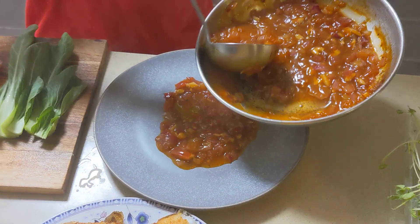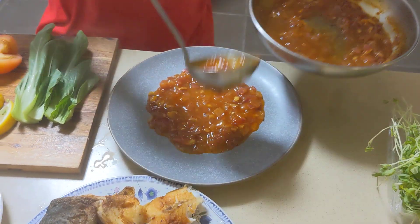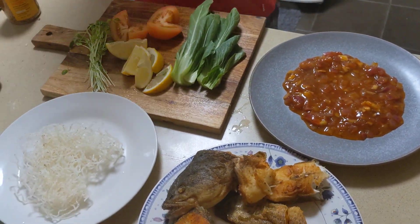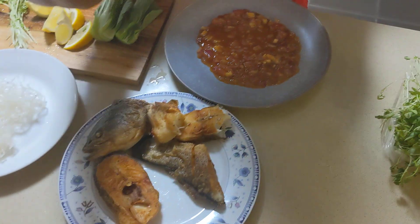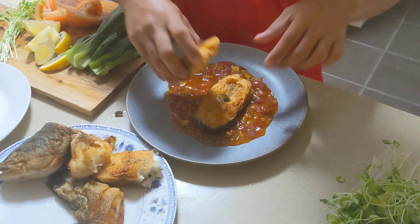So this is how I plate guys — just put it in the center, it's just for presentation later guys. So I just do freestyle. Don't worry guys, I wash my hands.